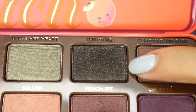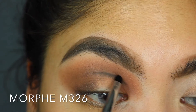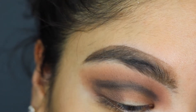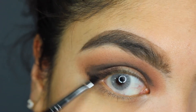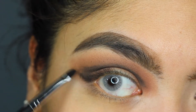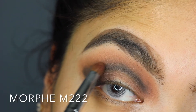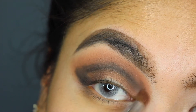Next, I'm going in with Tempting to go over my crease. The technique I'm going to do is I'm going to slowly outline it — just outline my crease. You want to create the shape that you're trying to go for. So at the edge, we're going to create a sort of cat eye. Now with my Morphe M222, I'm just going to blend it in.